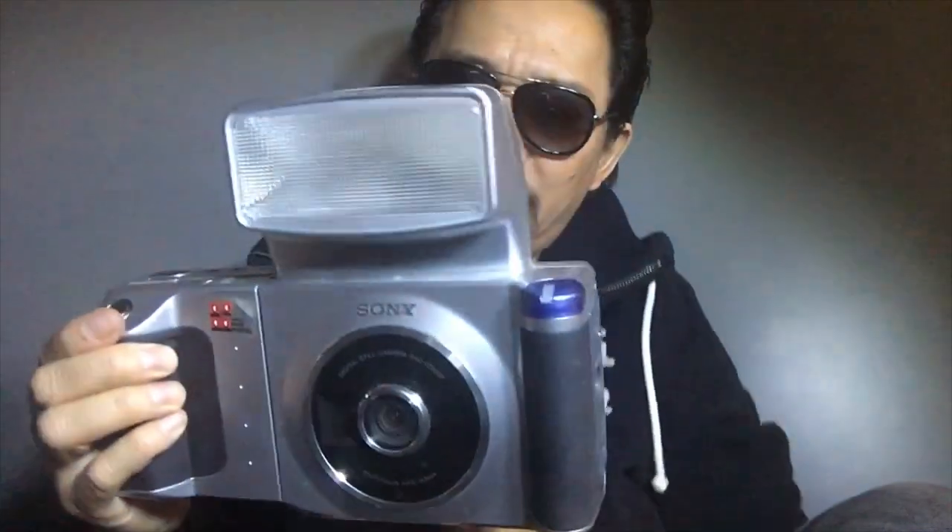It was not widely sold to the public — it was sold more to companies and institutions that took passport photos. Just to show you some of the stuff on this camera: on the side here — sorry about the harsh lighting — you have what appears to be a PC socket for flash, a video out, the typical Sony video out, what I think is a shutter release socket for a remote release cable, a USB port, and a power adapter.